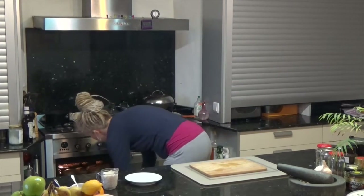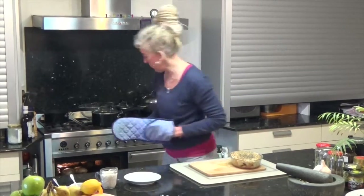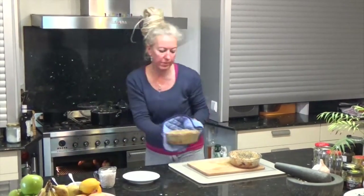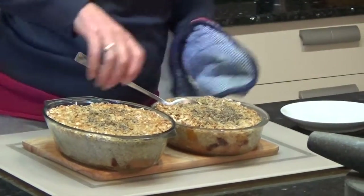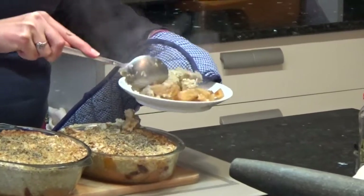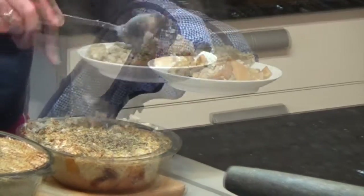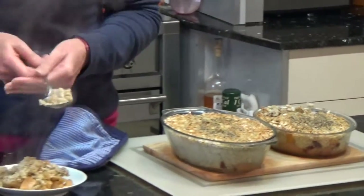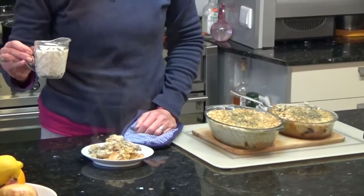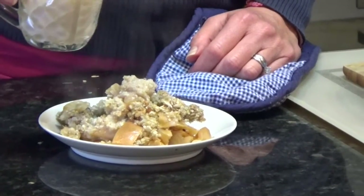So 30 minutes has passed and here we have the crumble. I'm sure I'll get to do some recipes for some toppings with healthy alternatives to custard or ice cream. In the meantime I like to use a little bit of rice milk because it's actually quite sweet — it just gives it a little bit of moisture and you can eat it a little bit quicker because it's cold.